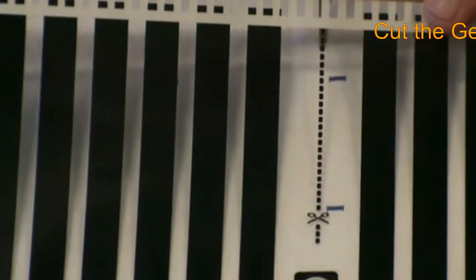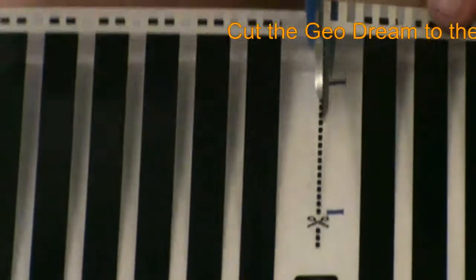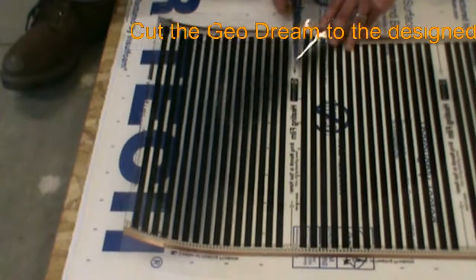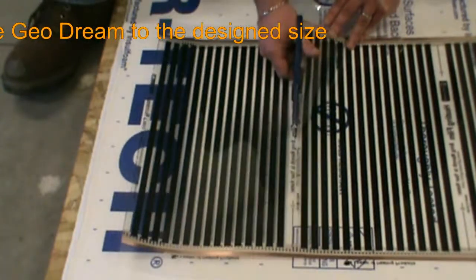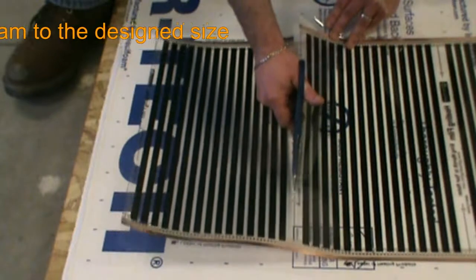We cut the Geodream panel sets to the correct size using a standard pair of scissors, being careful to cut along the labeled cut lines only. Using a utility knife for this step will also work, but in that case the Geodream should be moved off the underlayment first.